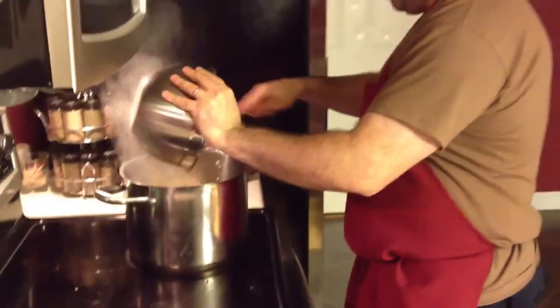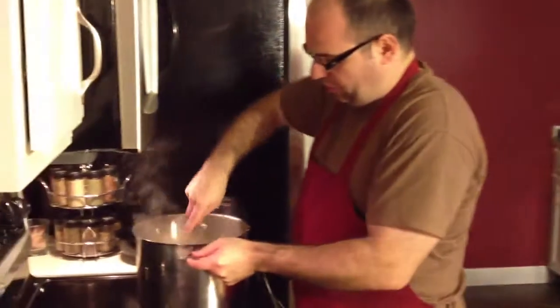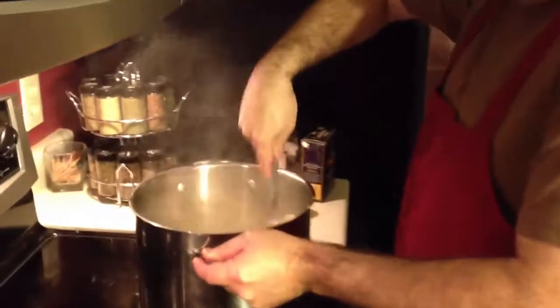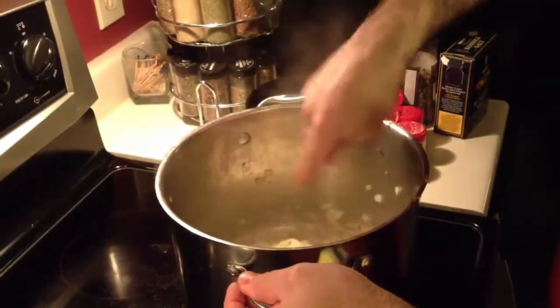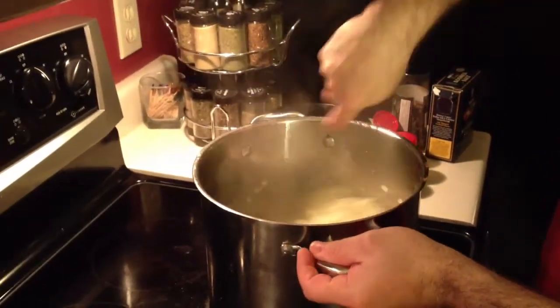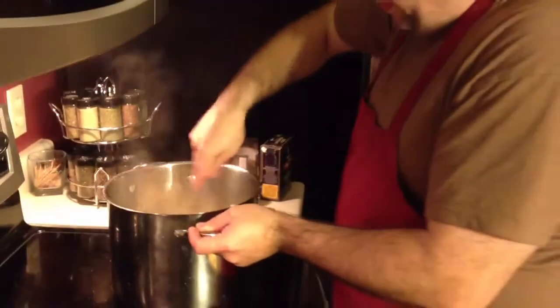As you can see, it's already starting to smell lovely here. I'm gonna give it a little stir. Because I did render off some of the fat from the sausage as well, there's a little bit of sausage at the bottom of this — but that's not a problem, because all that's doing is flavoring the onion.